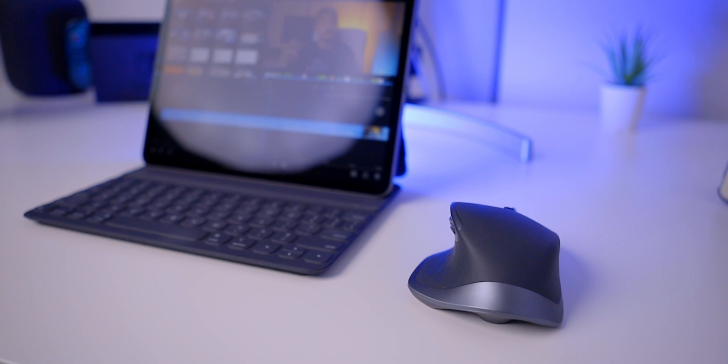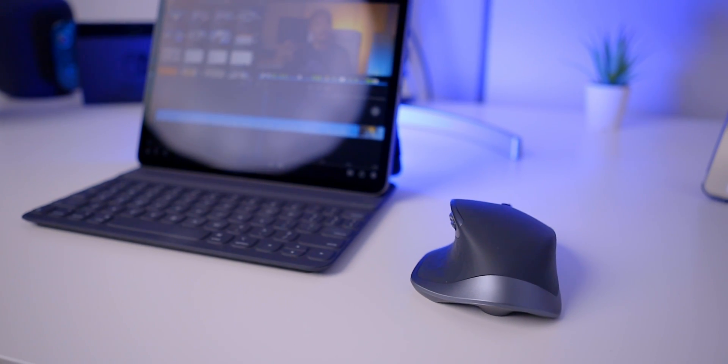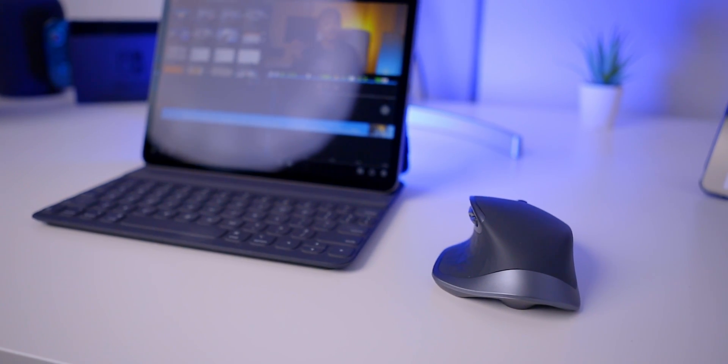Since the update of iOS 13, we're now able to use a mouse on an iPad as an accessibility feature. I'm not too sure why it is an accessibility feature, but it works for me. Let me show you how I set it up.